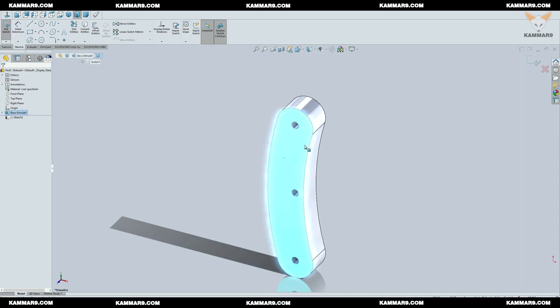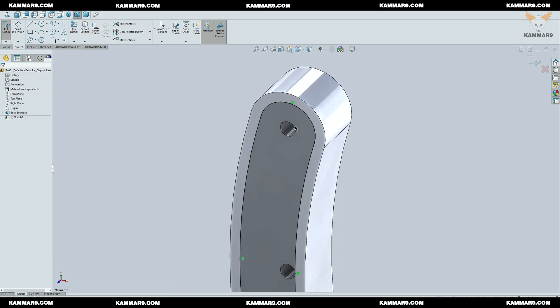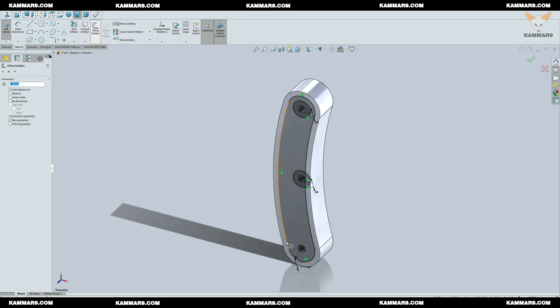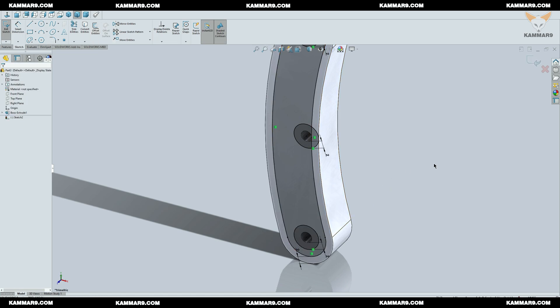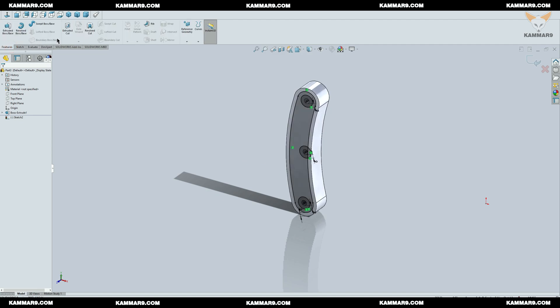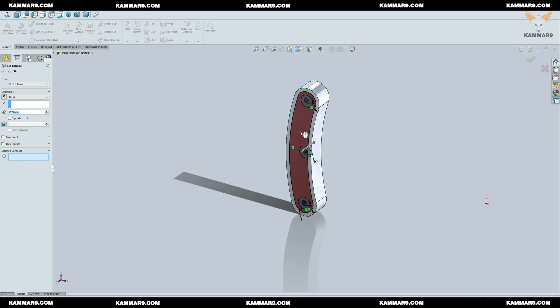Now I will add a new sketch on the surface to add more detail. Once you finish the sketch, use Extruded Cut and select the same region as me.